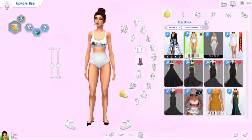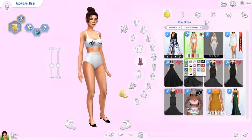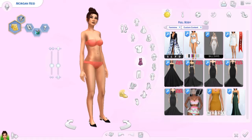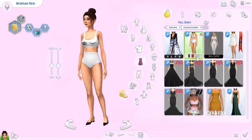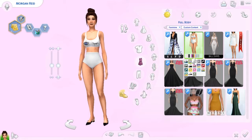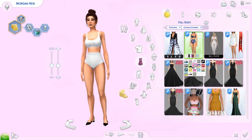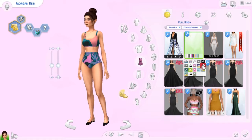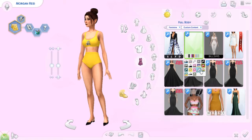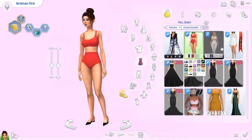We have this, which could definitely pass as Maxis Match — it comes in a whole bunch of different colors. Very Tumblr, very cute. Could work for a teen sim, young adult sim, whatever you want. It comes in some solids as well. That one's really cute for PJs.